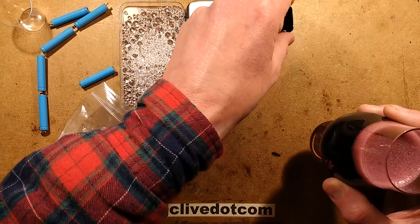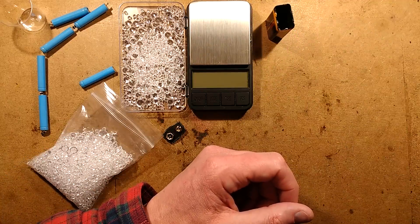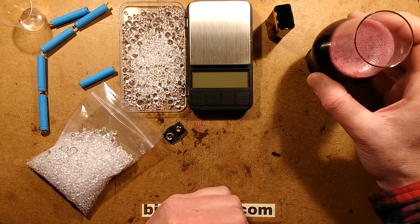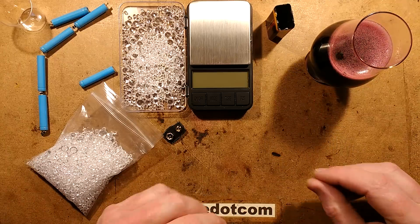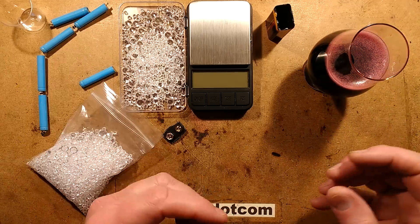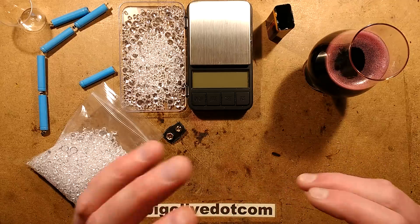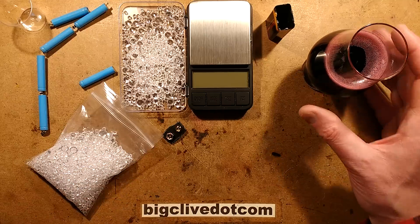But if you have the patience to carbonate it yourself at home, the fizzy red wine is a rather unique drinking experience - quite pleasant. I'm guessing the reason they don't sell carbonated red wine is that as soon as people opened the bottle it would just go everywhere - it would be quite a messy thing. It would also be very hard to do in the factory making the carbonated red wine.